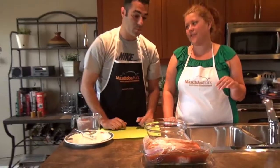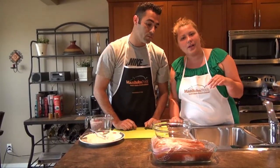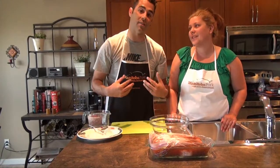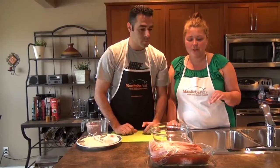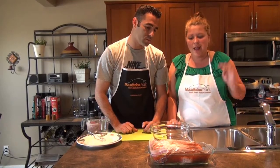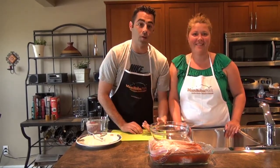We're gonna let that sit for anywhere from 8 to 12 to 24 hours — I'd go 24. Me too, I like to let it soak. But we want to do these guys today, so we'll do it a little shorter than that. Then we'll invite everybody over — Michael, Paul, Linda, Shakes the dog. Let's go to the grill!